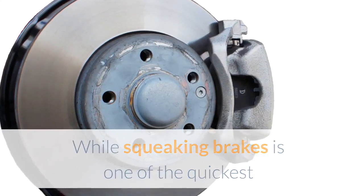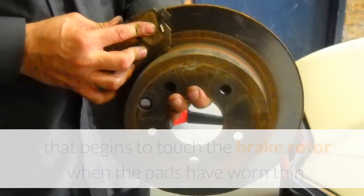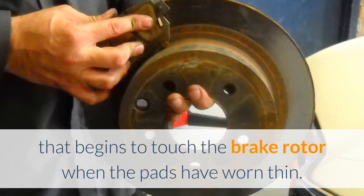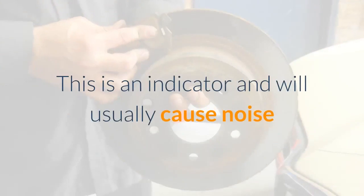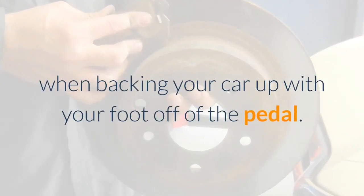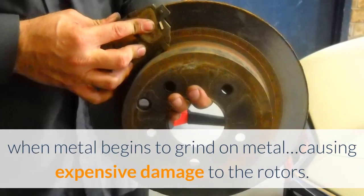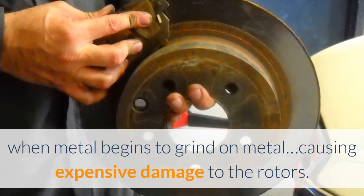While squeaking brakes is one of the quickest and easiest vehicle fixes, far too many people tend to ignore it. On your brake pad there is a wear tab that begins to touch the brake rotor when the pads have worn thin. This is an indicator and will usually cause noise when backing your car up with your foot off the pedal. If you ignore it, the tab breaks and this is when metal begins to grind on metal, causing expensive damage to the rotors.